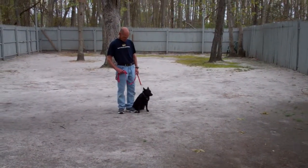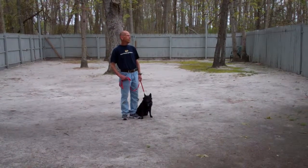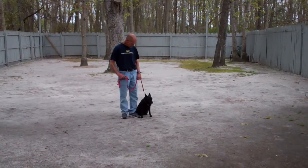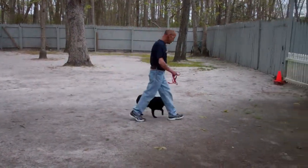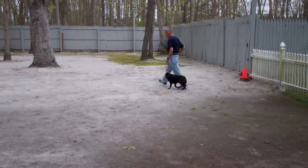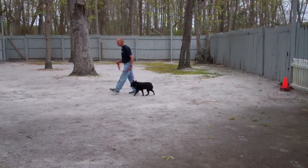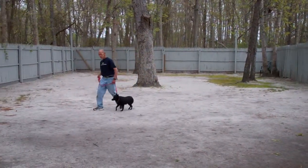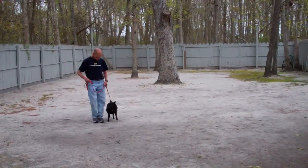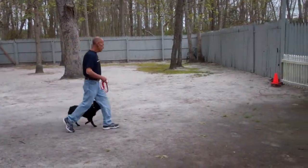You'll notice that Drifter is seated nicely on Fred's left, which is where all of our obedience training is done. The first command we'll demonstrate for you today is heeling. Heeling is proper walking on a leash and the command is 'Drifter, heel.' You're then going to want to take off walking. Drifter's been trained to walk nicely on your left at your pace, and incorporated into the heel exercise is an automatic sit — so anytime you stop walking, Drifter should sit nicely on your left waiting for his next command.